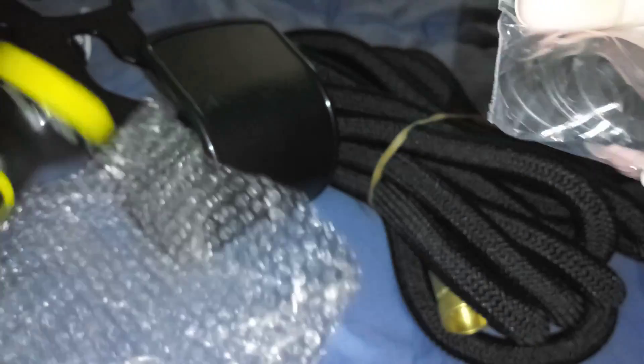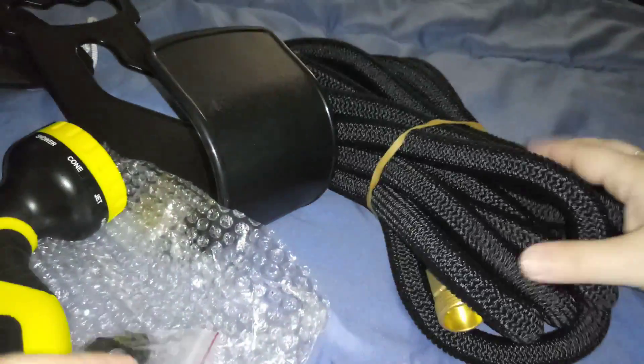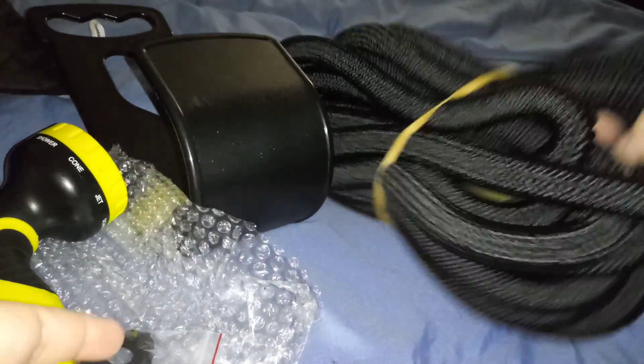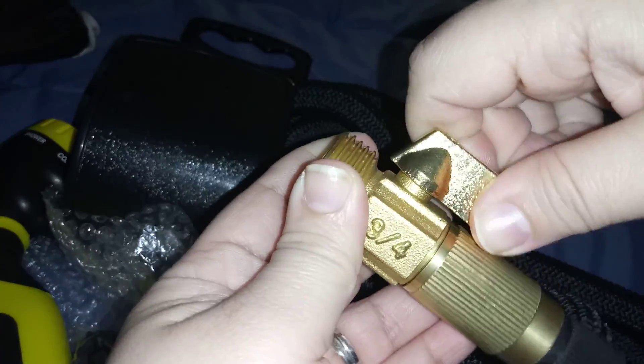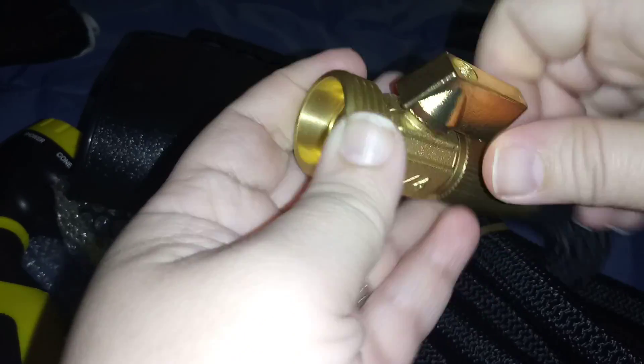It also comes with these little replacement parts. It has this little valve here that you can turn to switch it on and off.